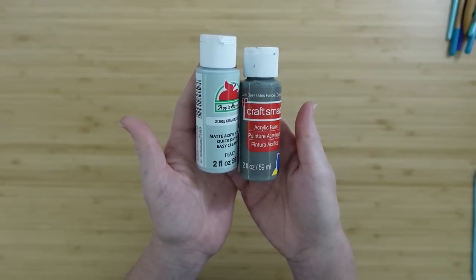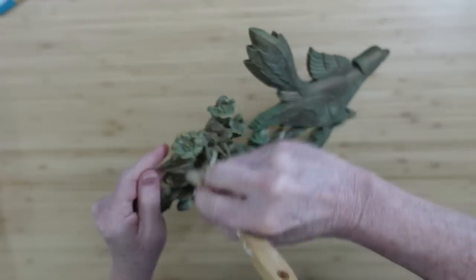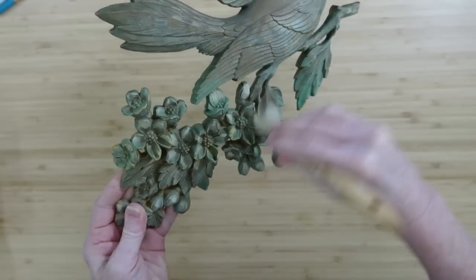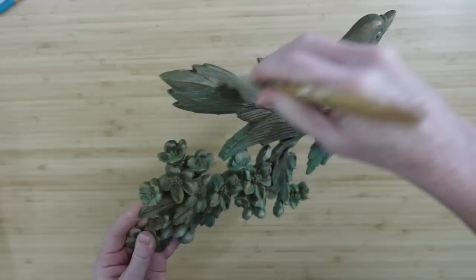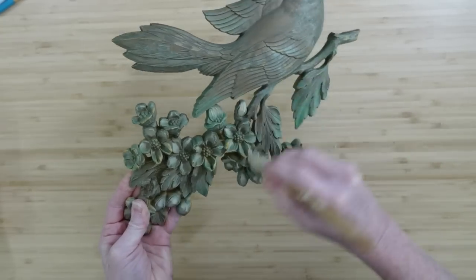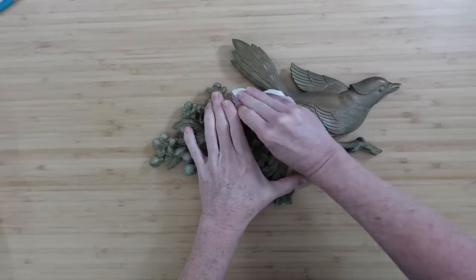We're also going to need some white wax, or you can use clear. I'm gonna take a regular chippy brush to clean off this little sign or hanging decor piece — there are tiny pieces of dust and cobwebs all over items you get from the thrift store. You always want to clean it off and get every little piece of stuff off of there.